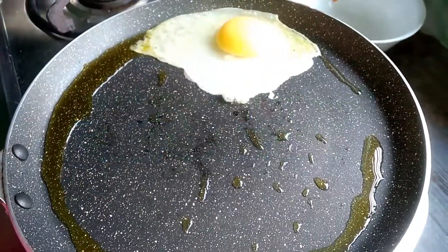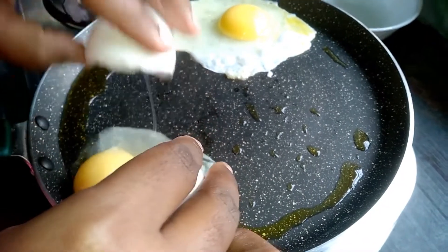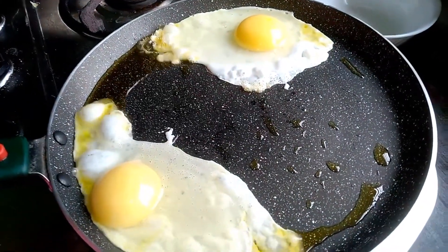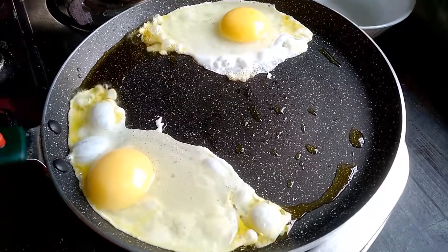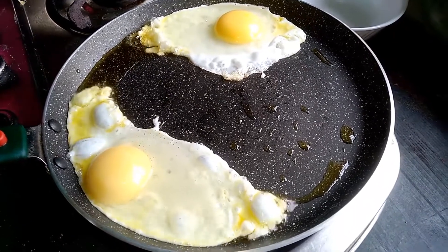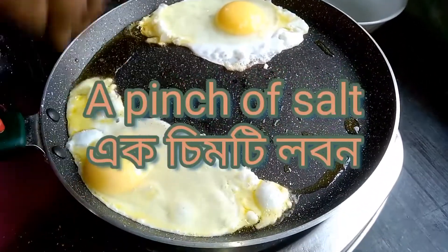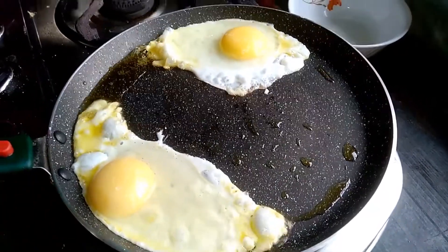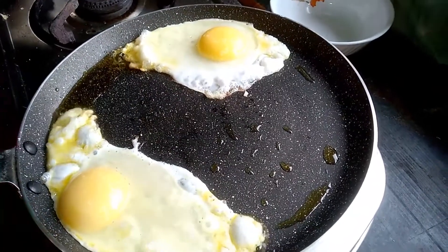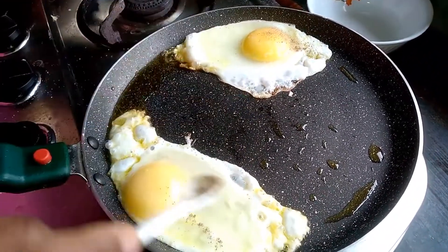Now crack the two eggs. Add a pinch of salt and black pepper as well.